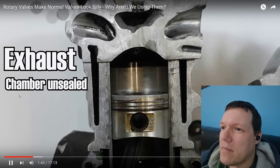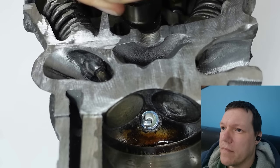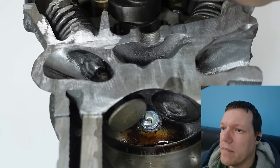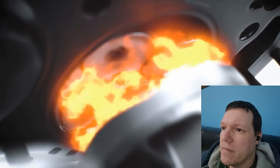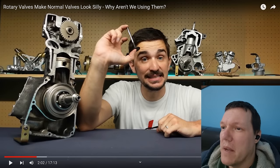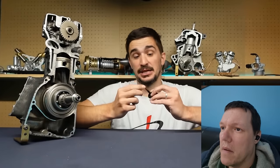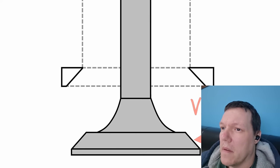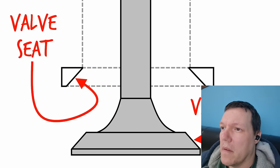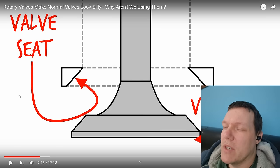This means that we need a system capable of sealing and unsealing the chamber thousands of times per minute, while at the same time withstanding the incredibly harsh conditions present inside the combustion chamber — and that bit is completely right. Poppet valves like this one actually do that. They are great at sealing because the conical shape of the valve face fits into the conical shape of the valve seat.